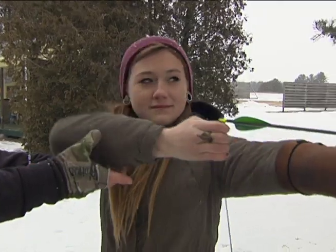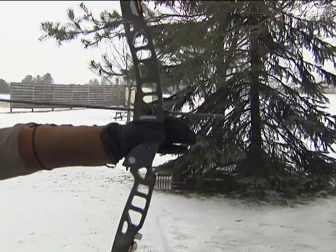Then without using your back muscles, you draw the bow back, hold to anchor, and then release.